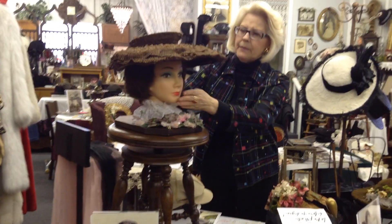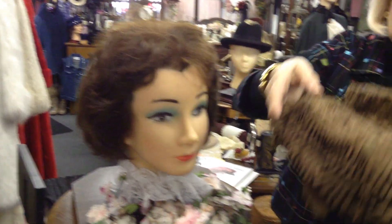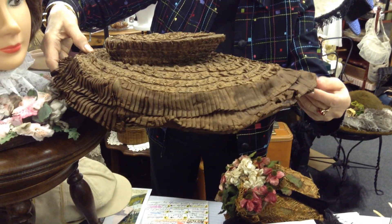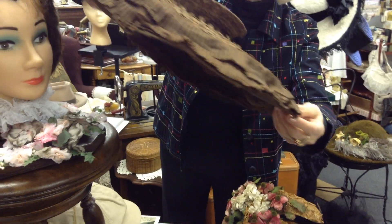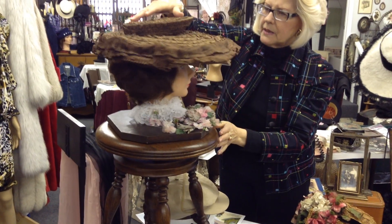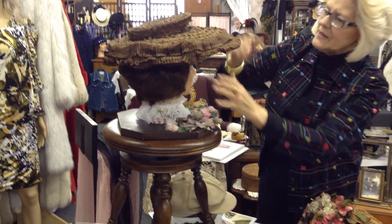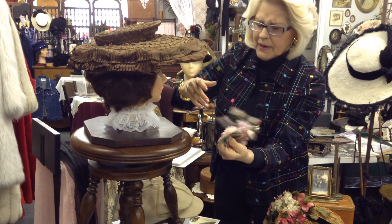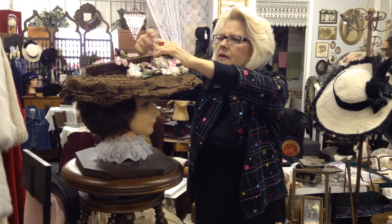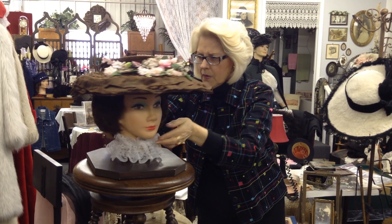Starting with a hat we haven't seen before - it would be this bonnet brim. It's a poor old delicate thing, made on a wire frame, very brittle, with fabric and straw. I think the straw is surviving better than the fabric on this one. It's called a bonnet brim because the front of the brim is at least twice as large as the back. These flowers have nothing to do with it, but just to make it nice - let's put a few flowers on it. So there is a bonnet brim.